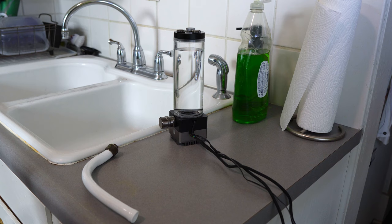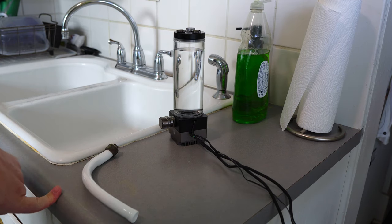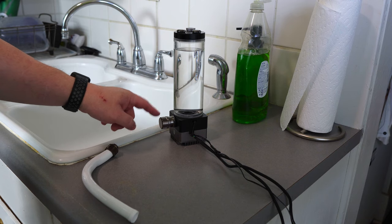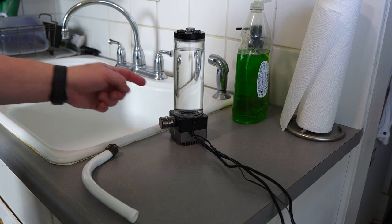Hey everybody, welcome to the middle of nowhere. So if you watched my previous video, I did a mega unboxing of a bunch of EKWB products including fittings, and one of the things I kind of talked about at length but didn't give maybe the best information on was how the new Torque Quantum Torque drain plug worked.